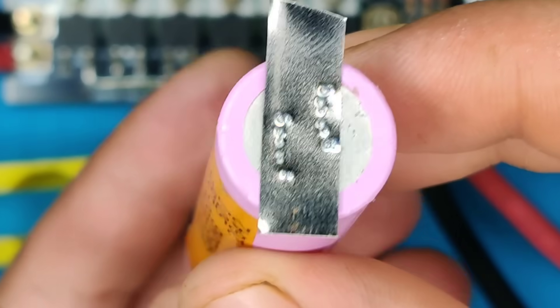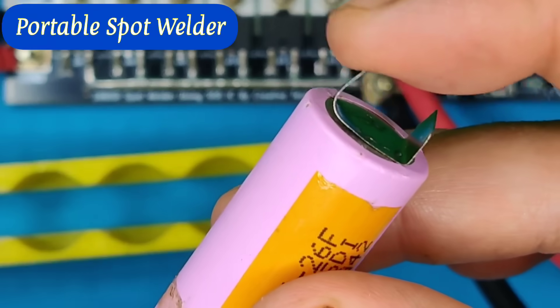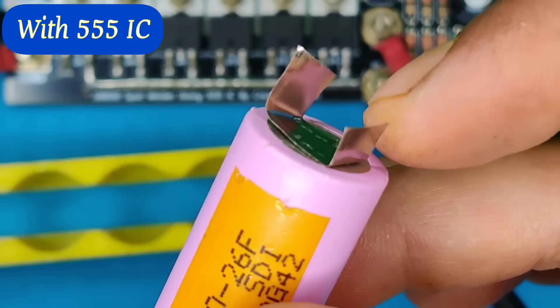Hi friends, today in this video I am going to make a powerful and portable spot welding machine using few MOSFETs and 555 IC.